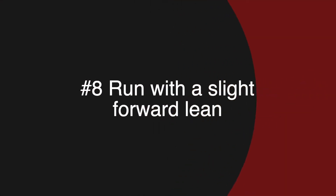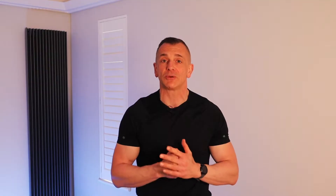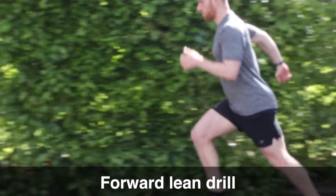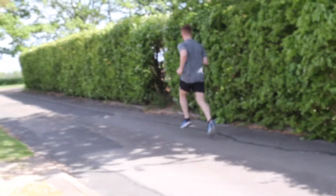The eighth way to get rid of your knee pain when running is to run with a slight forward lean. This is favored by every single top athlete to help them run faster with more efficiency while also decreasing their risk of knee pain and injury when running. Here's a quick drill to practice running with a forward lean: stand tall on the balls of your feet and lean forward with a fall in motion. Maintain good upright posture and stride off to practice getting a slight forward lean when you run.